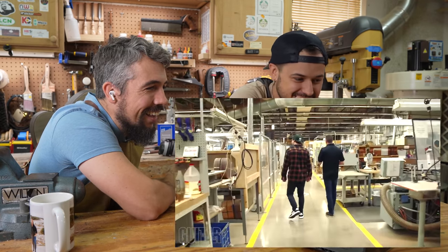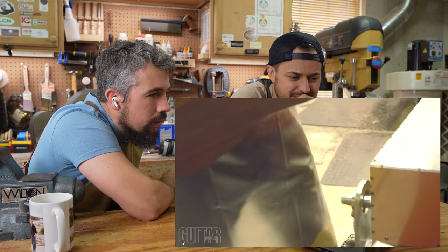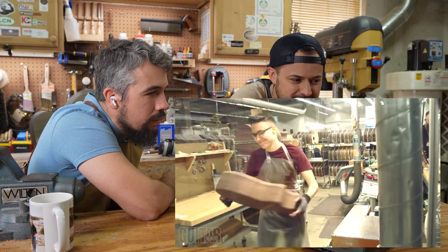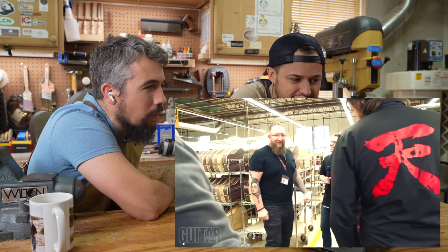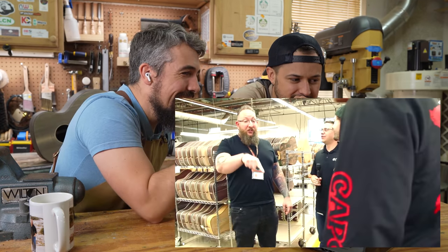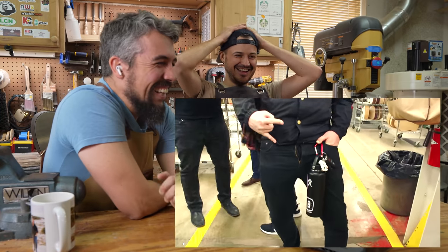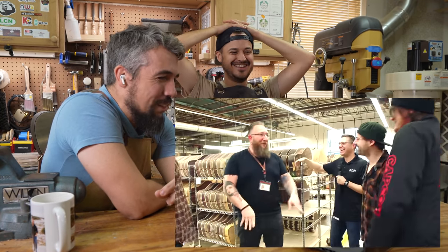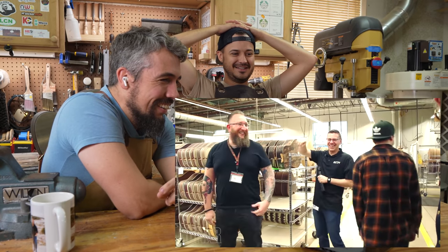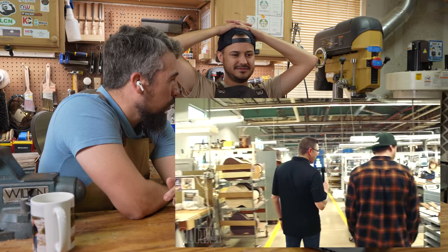After we have the top and back glued on, the body's going to come down here to our phrasing department. What they're doing is cutting the channels for the inlay and binding. I wish they would have shown more of the binding department because there's a lot of work there. You lay your binding channels — we just cut them on this guitar — glue the binding in, then you have to get all that back level again. It looked like they're still doing all that the old school way.